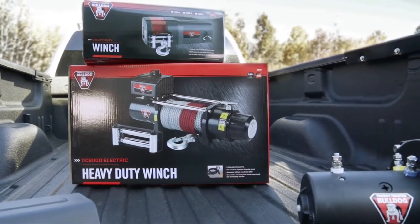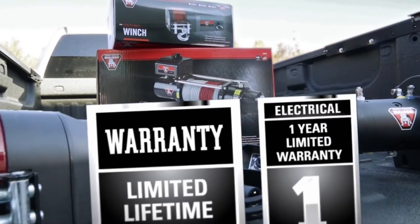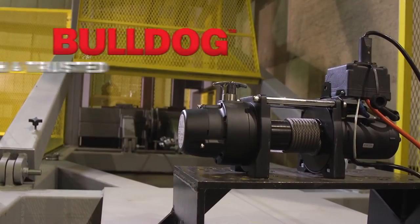All Bulldog DC Electric winches are CE and SAE J706 compliant, and each comes with a limited lifetime warranty on all mechanical parts, along with a 1-year warranty on all electrical components.